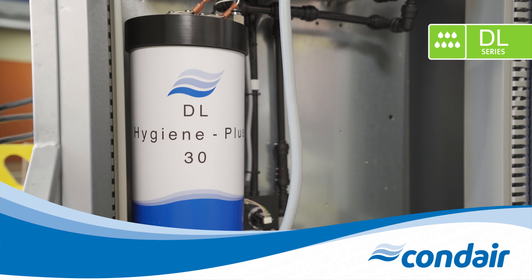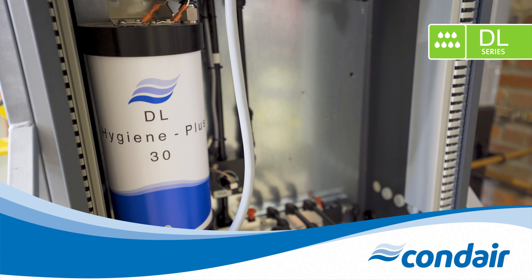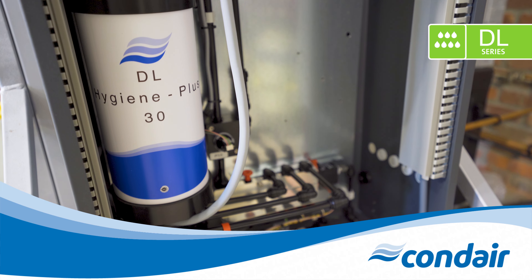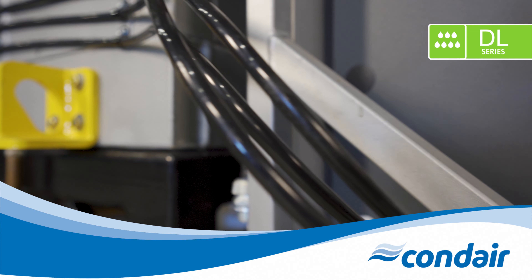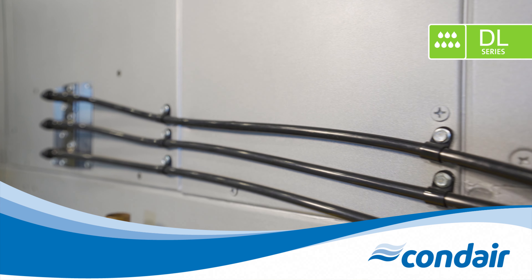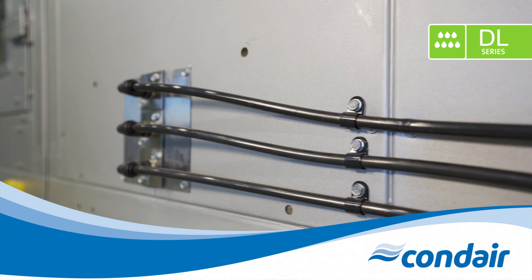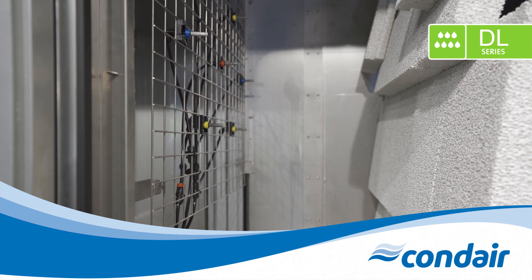The humidification water will then carry the silver ions through the water lines, out the nozzles, and onto the ceramic plates, effectively treating the entire water circuit. The exact amount of silver ions required is automatically calculated according to humidification demand, ensuring accurate dosing every single time. Silver ion concentrations in the discharge air and drain water meet all EPA guidelines, therefore no special treatment is required.